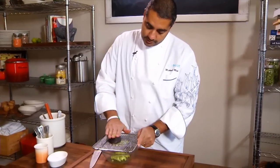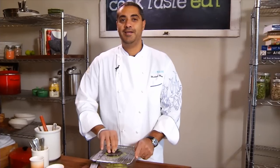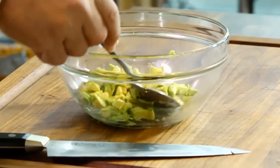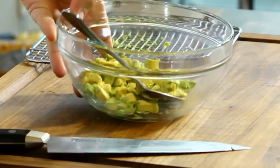Now do the other half. My wife Diane, I know you're gonna get mad at me — you're gonna say why didn't you ever show me that! Perfectly diced avocados. Now all you need to do to make your guacamole is add your ingredients and give it a quick mix.